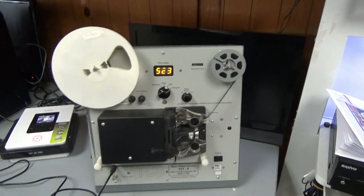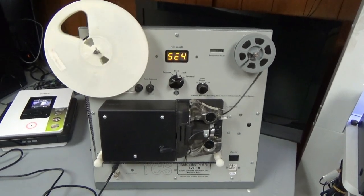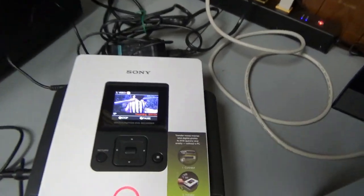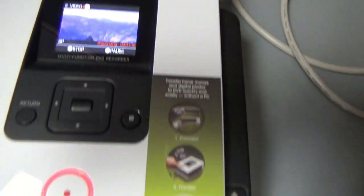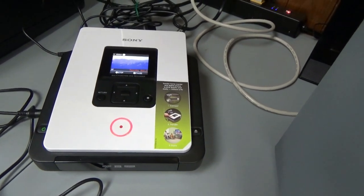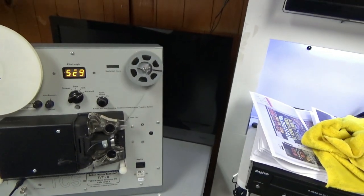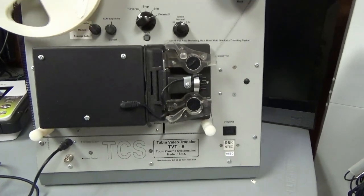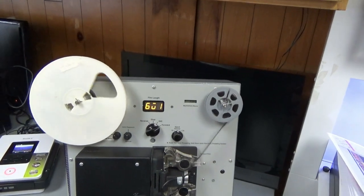Here's the Tobin TVT-8R running, and I'm running the same film that I've always run so that we can always see the difference. There's our image that's being recorded on the Sony direct-to-disc through S-video cable. This is the way that we're going to be doing things. I think this is showing us a good image, and this will take approximately three minutes.